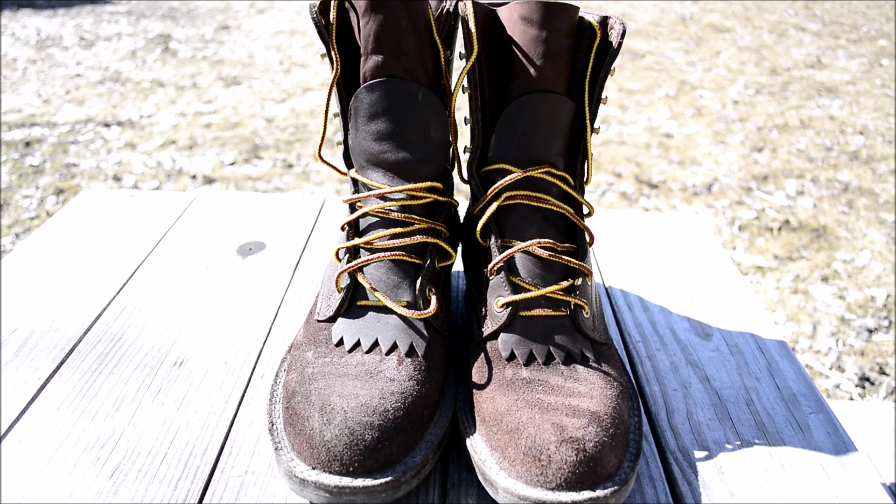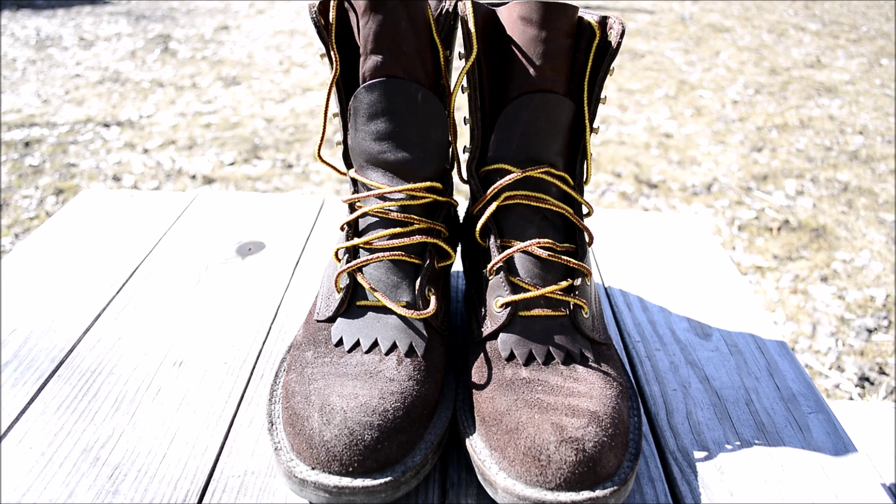Other than that, they've been really awesome boots and I love the product. But I will say the customer service has certainly been interesting. As I mentioned, this has been a long-awaited first impressions, because I've had to wait over six months to get these boots.